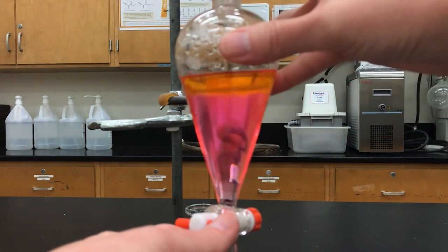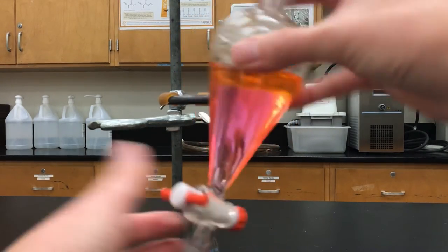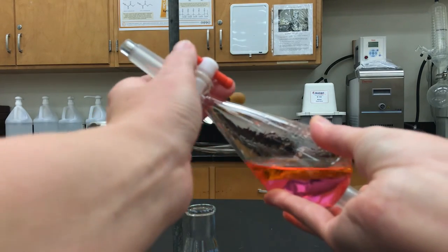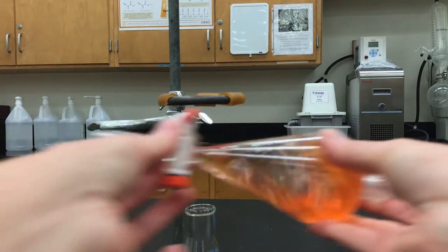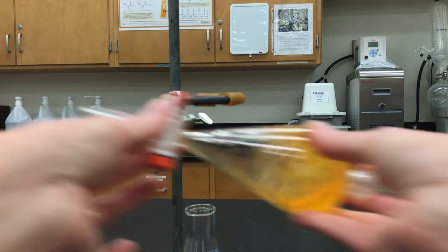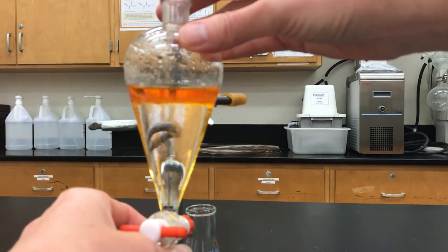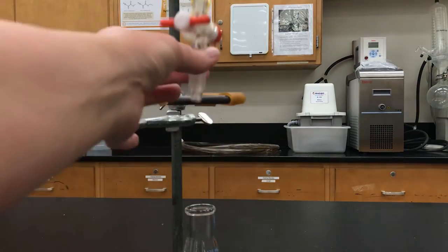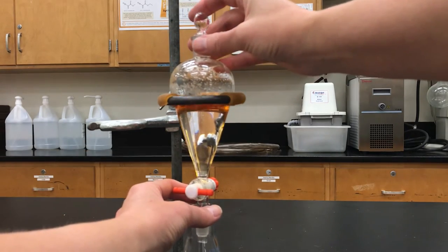I invert it a few times and give it a good shake — notice that the top layer is getting darker and the bottom layer is getting less pink. After another venting step and a good shaking of maybe 10–20 seconds, we can see that the bottom layer doesn't look pink at all. Most of the methyl red molecules have been extracted into the top layer, making it look orange.